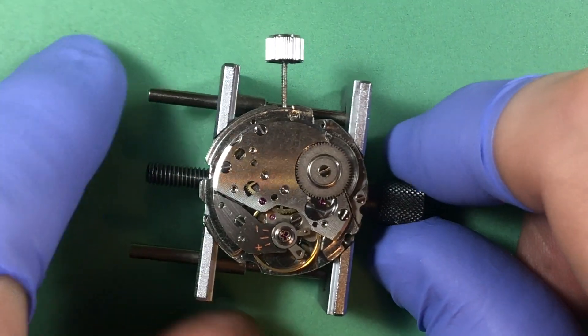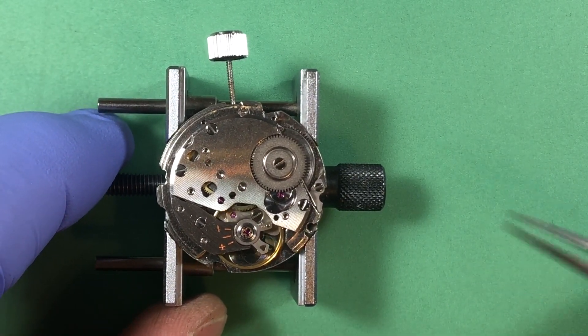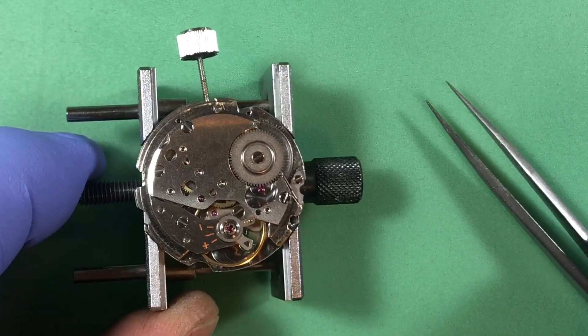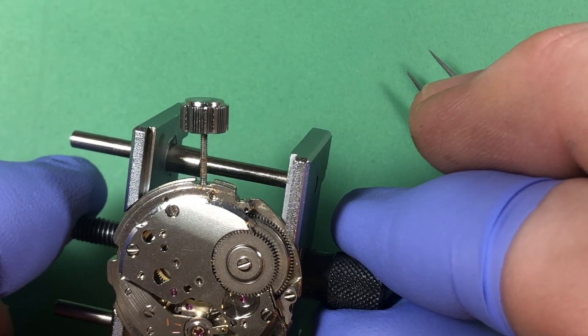You have no idea what it took to achieve what you're seeing right here — corrosion everywhere, little tiny bits in all the pivots and everything else, and it just would not relent. But it's now running. I mean, it was running before — it was just running really, really badly.